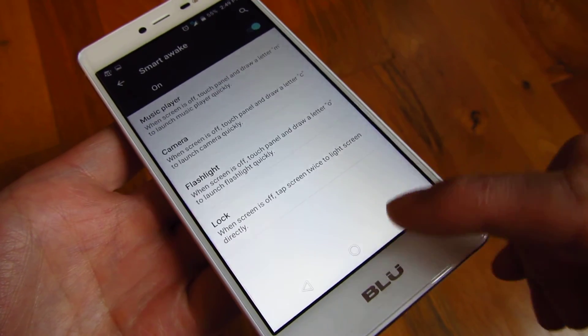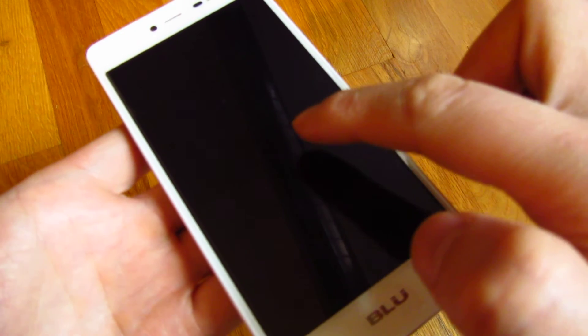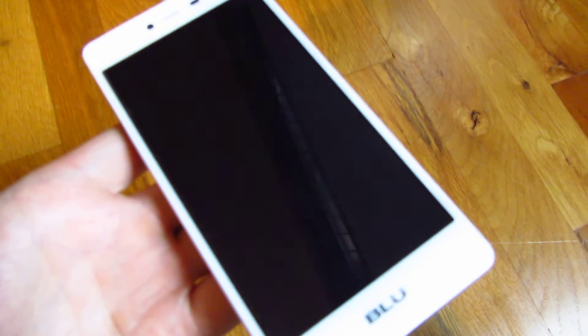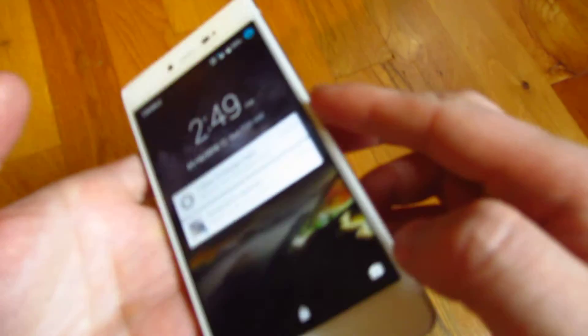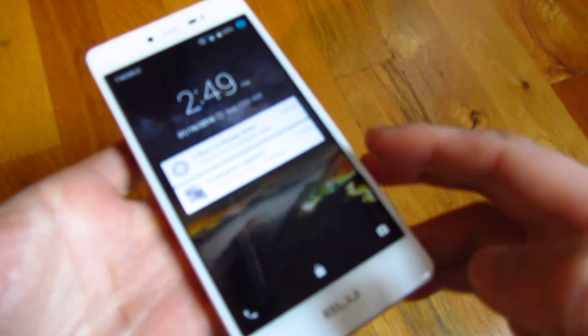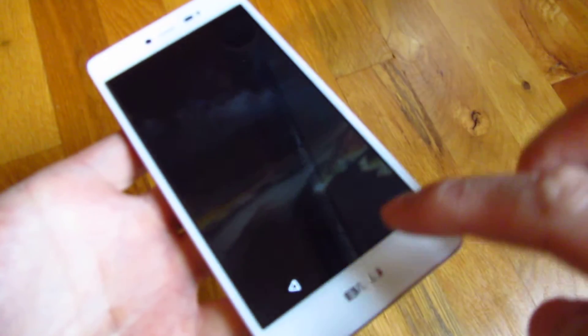So let me demo that again — I just put it to sleep and I'm gonna double tap and it's gonna wake up. So instead of hitting the power button, now all I have to do is double tap and the screen wakes up.